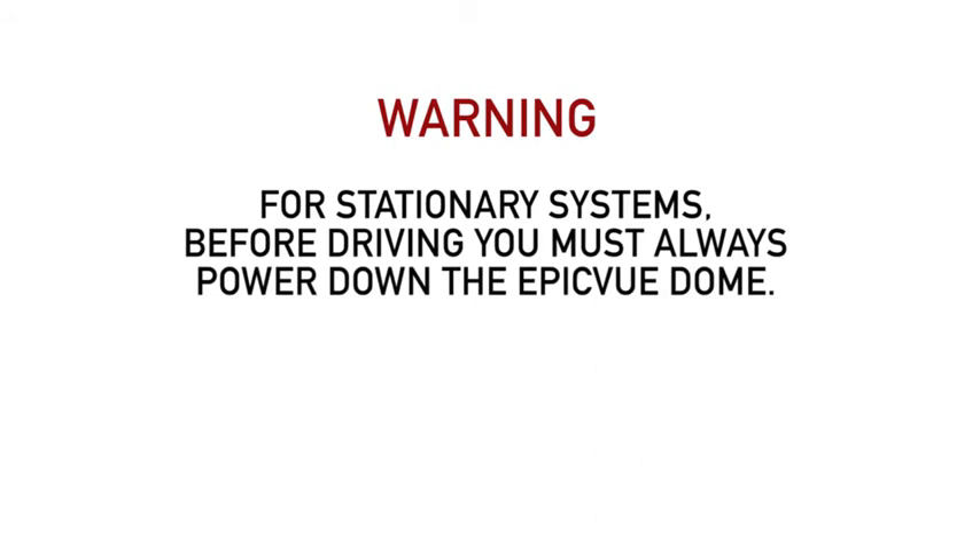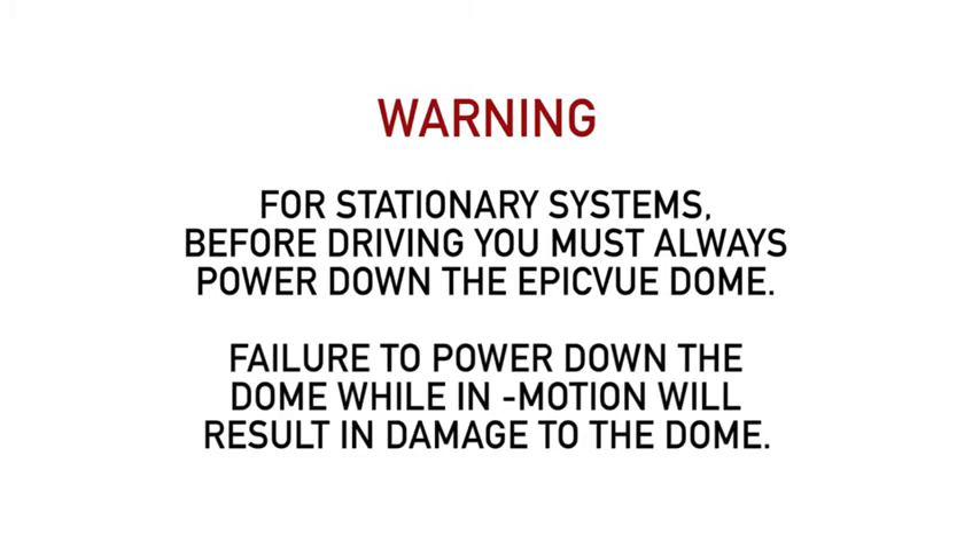A warning before we describe how to power your system down. For stationary systems, before driving, you must always power down the Epicview dome. Failure to power down the dome while in motion will result in damage to the dome.